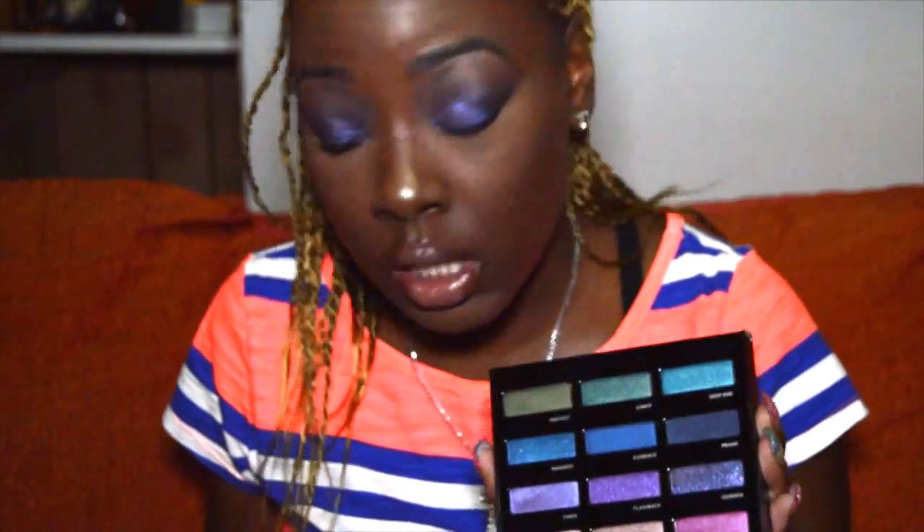It's limited edition — mostly from the old Vice palettes, so if you don't have them, get this. It's really worth it. It's $55 retail. I got mine through Sephora; they had it on sale for VIB and VIB Rouge only. It does come out on the Urban Decay website October 20th, so stay tuned. There's a lot of shimmer, glitter, and frosted eyeshadows.